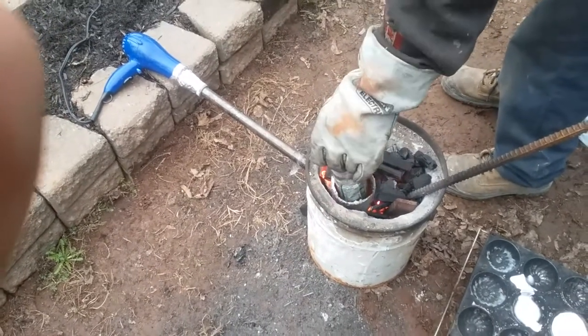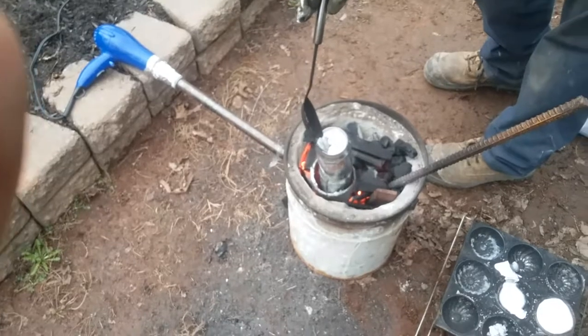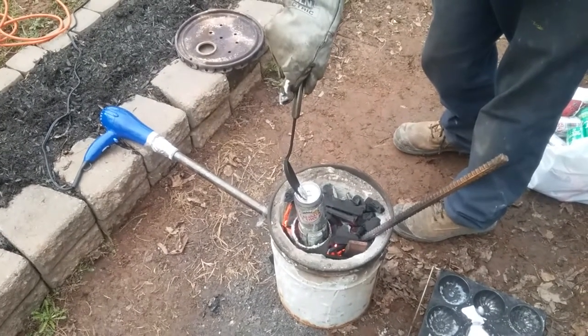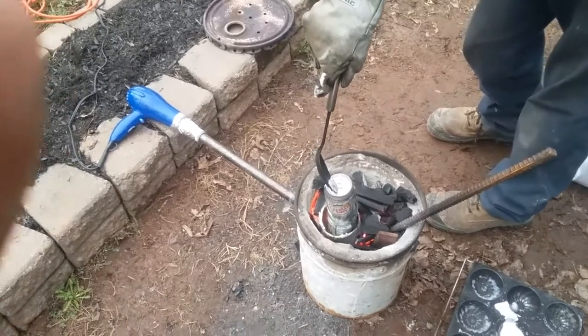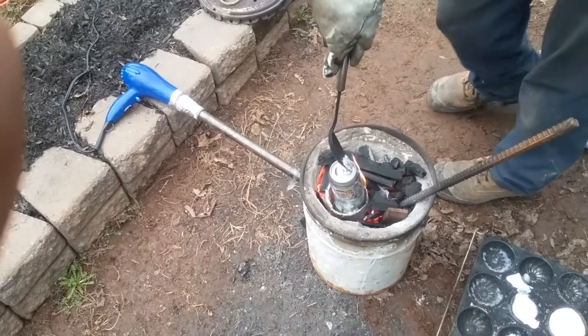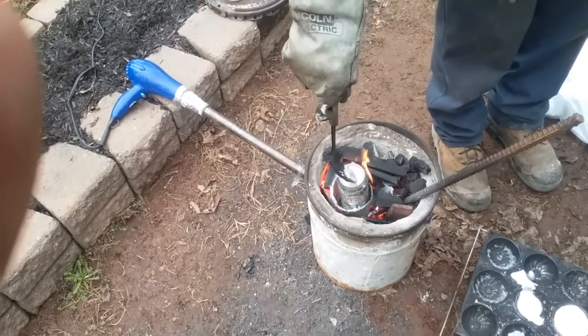Can you see the fire spitting out? Oh it's mad. Oh my god - that's pretty insane. Should I toss your lawnmower blade in there?